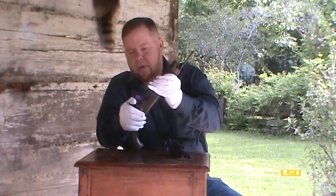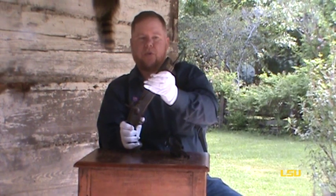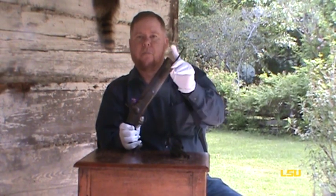You take your hammer, put it at half cock, put your cap on the side, and when you pull the trigger, the bullet is going to fire out of the barrel.